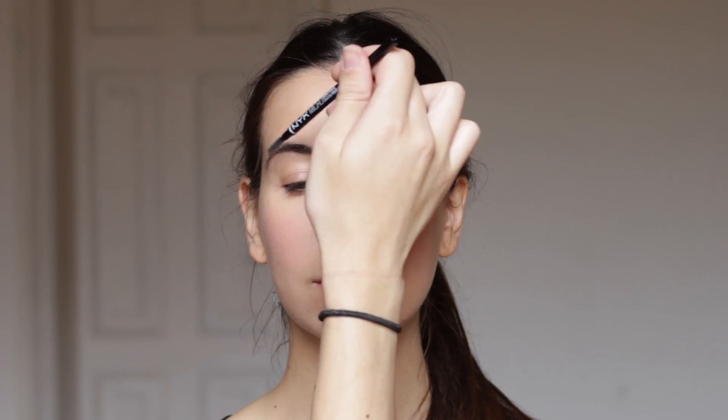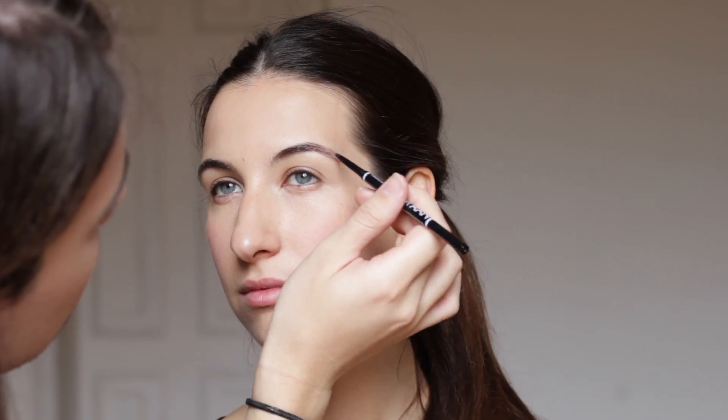If you have naturally full brows, just brush them up and put them into shape. If not, just with a little bit of pencil, pencil them in, maintaining the natural look.